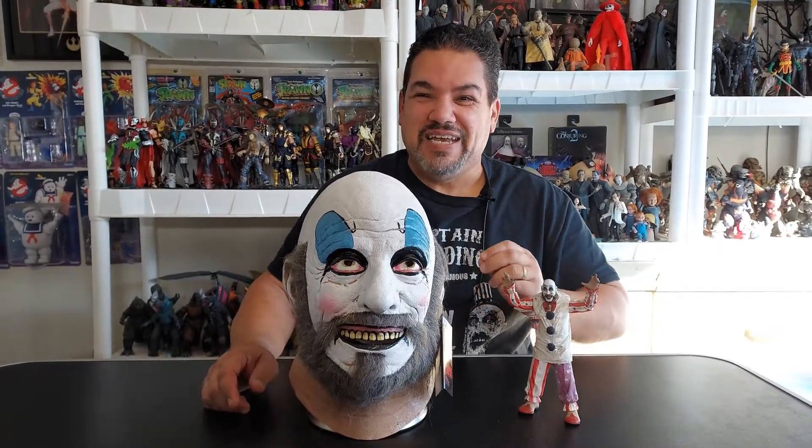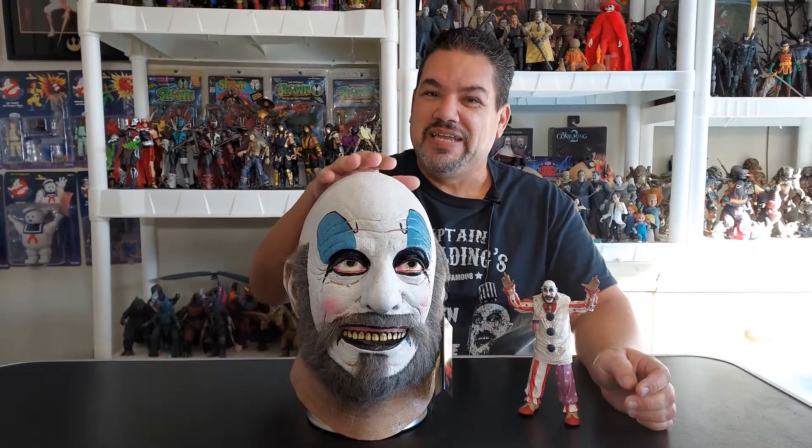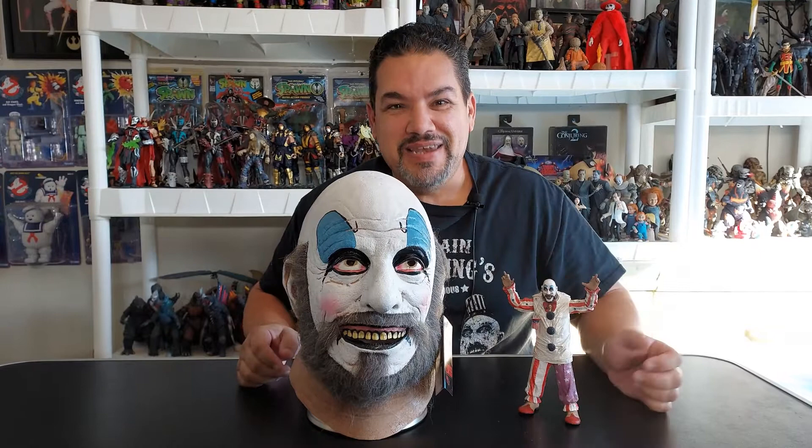Oh well, shut the bed — won't you take some of this tasty fried chicken and get on out of here before I stick my boot up your ass. Today we're going to review — you guessed it — Captain Spaulding from Trick-or-Treat Studios, the late great Sid Haig. Coming up next.